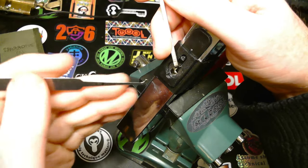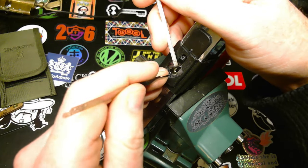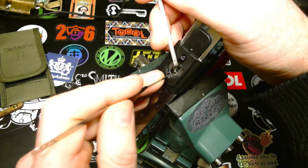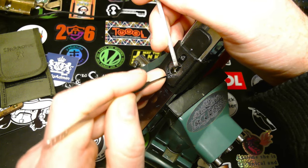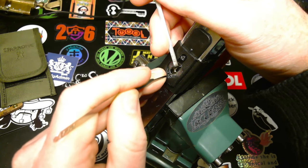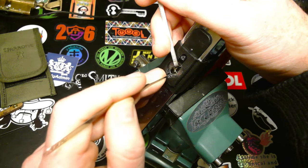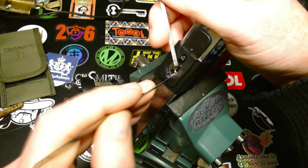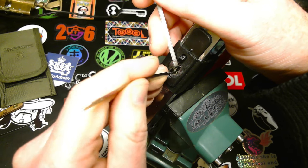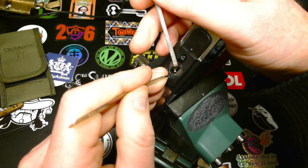I thought there were only standard pins in this one, but I picked it once and I did get a false set. So I think there might be a spool or two in there, in this one at least. So that's extra tricky. Let's start with the first pin that's binding. The problem with these very thin picks is that the feedback is terrible and they keep slipping off the pins, so I try to make sure I'm positioned exactly on the pin before trying to set it.